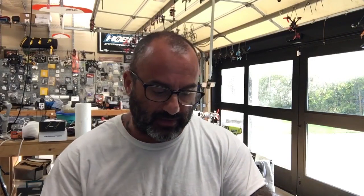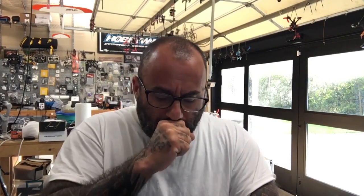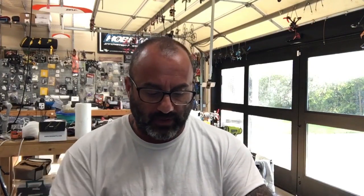Hey guys, Dark with Cycle on FPV. I'm doing a quick video here for a customer who sent me his HOTA D6 Pro dual charger AC/DC charger. He's got a problem here and I'm just using my battery as an example, so let me just do a split screen here and show you what we're doing.